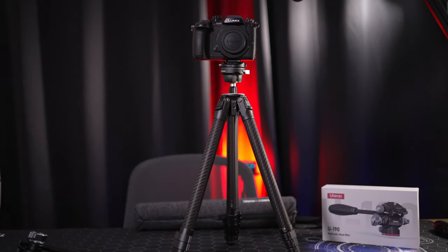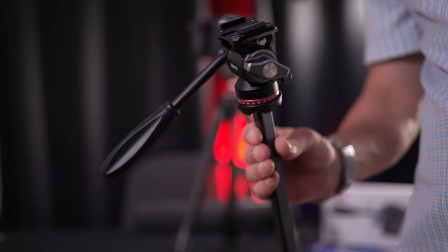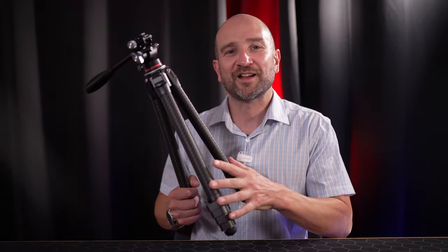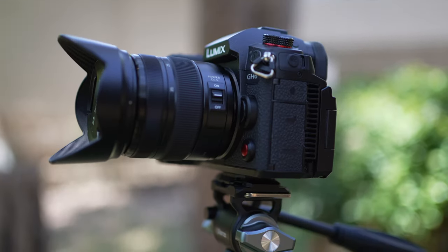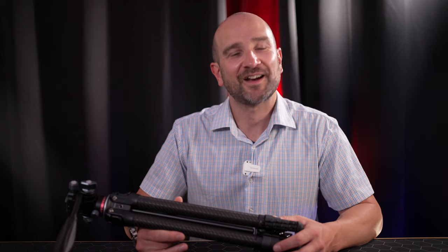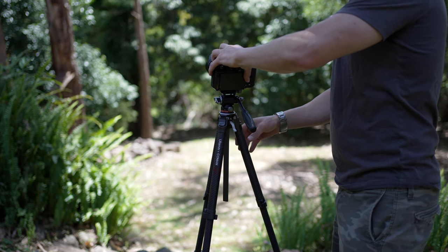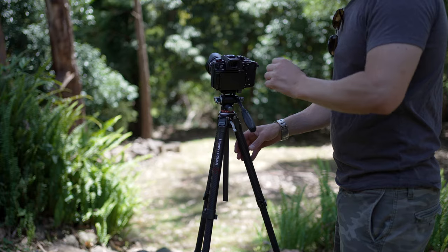One thing that surprised me on the website is that Ulanzi guarantees this product for life. All the parts are serviceable and replaceable, which can't be said for a lot of other tripod manufacturers. For the price, this is a great long-term investment. If you're using a camera worth a few grand, do yourself a favor and grab a quality tripod so you don't end up breaking a screen off — I did that and it was one of the worst days I ever had. I would have no hesitations recommending this tripod as a more affordable alternative to the Peak Design style tripod.